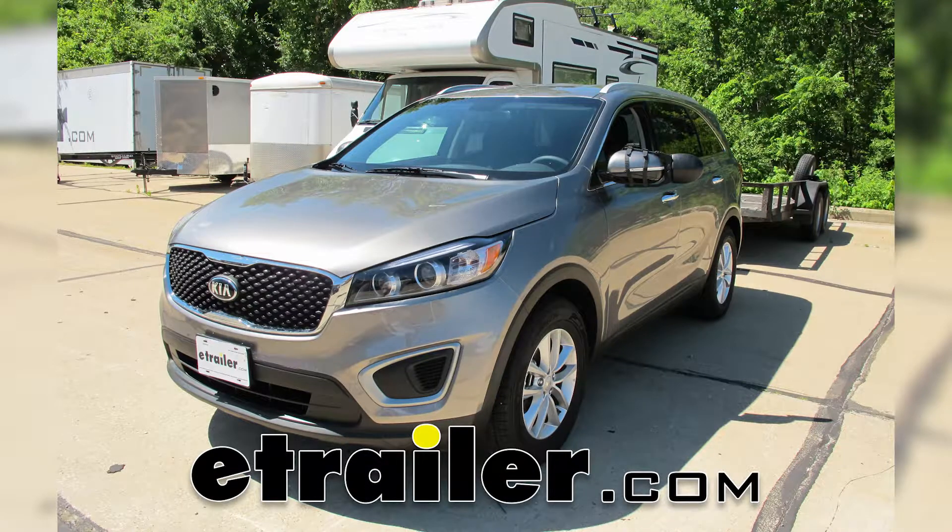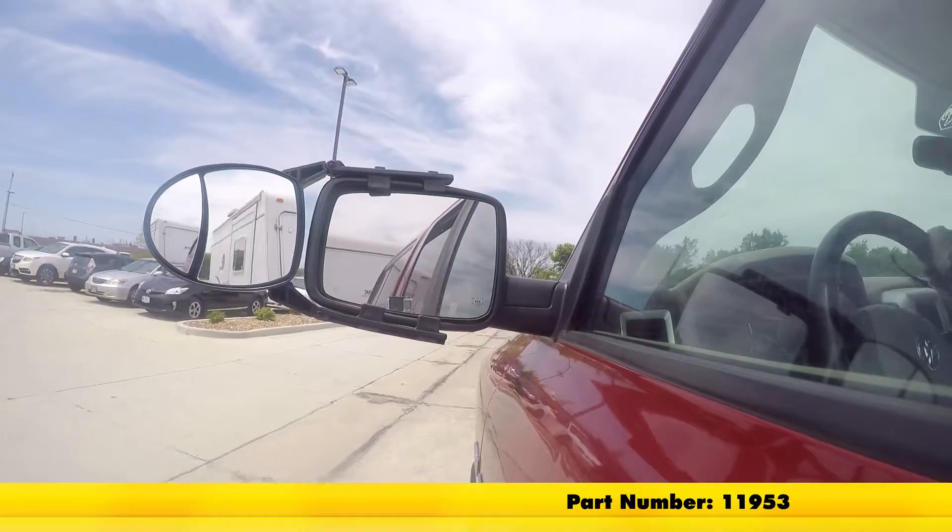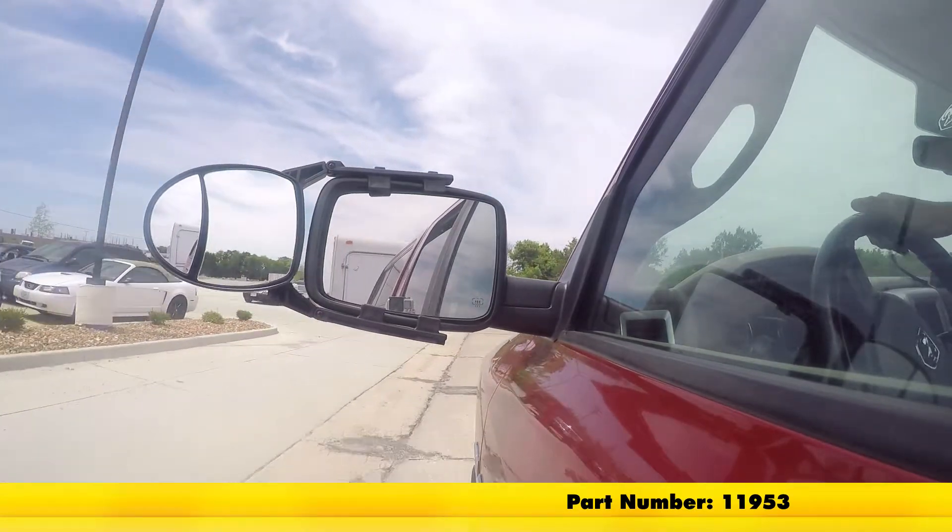Today in our 2017 Kia Sorento we'll be taking a look at and showing you how to install the dual view clip-on towing mirror, part number 11953.